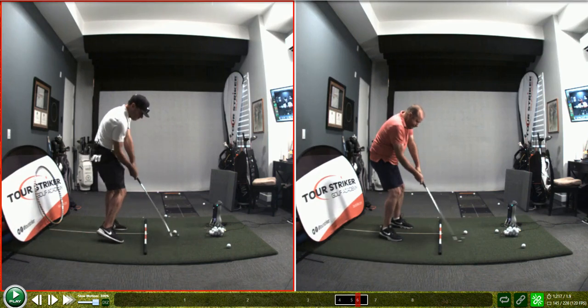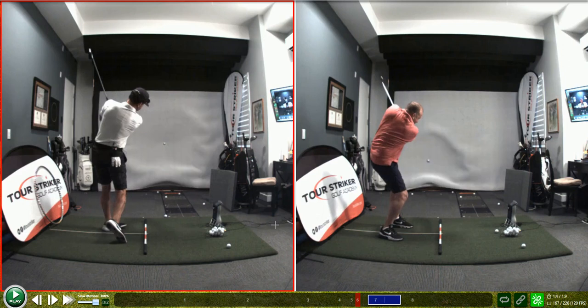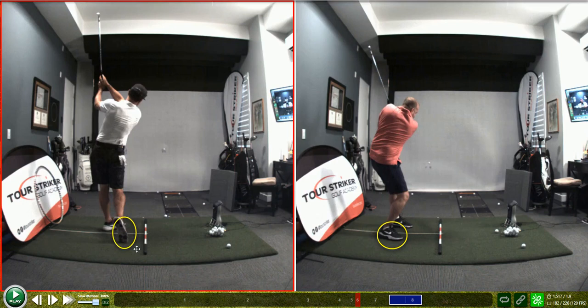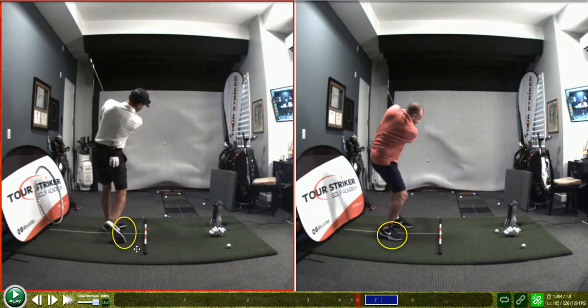If we go to impact, what do you start to notice about my right foot? My body's unwinding a bit. My eyes are down when I hit the ball — my head is down, agreed? And then what do you notice about the next few frames? My head's starting to release. My body's unwinding a little bit more comfortably. You can see here that if I highlight your right foot, it's still pinned down, whereas mine has been inspired to kind of release a little bit because I'm just letting the motion carry me.